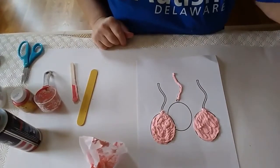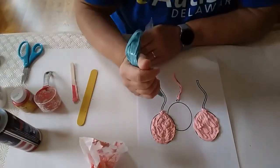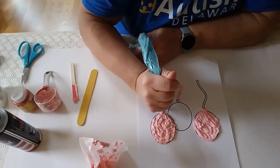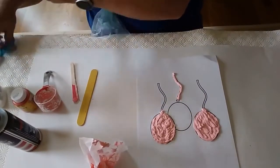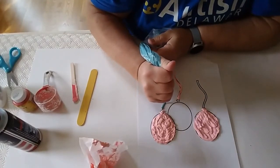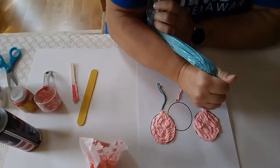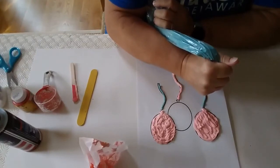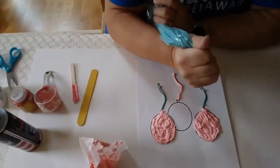I have some other colors here that I did earlier. You can make as many colors as you like. Sometimes it goes a little bit funny because you get a little air bubble and it goes poof and the air comes out.